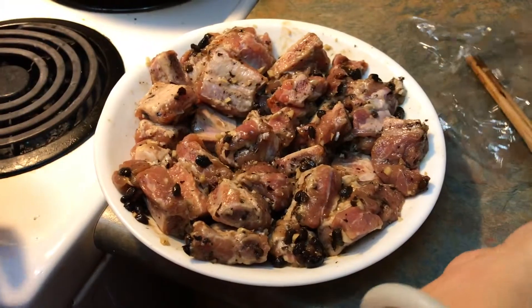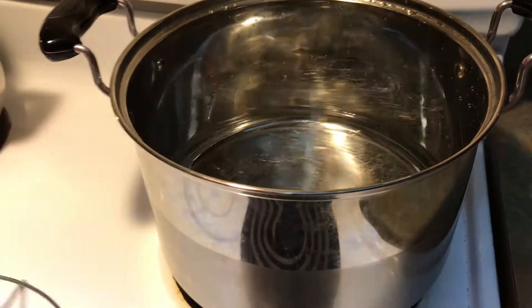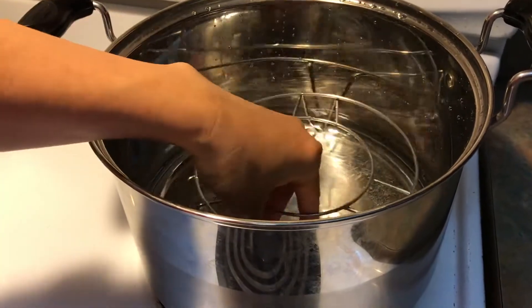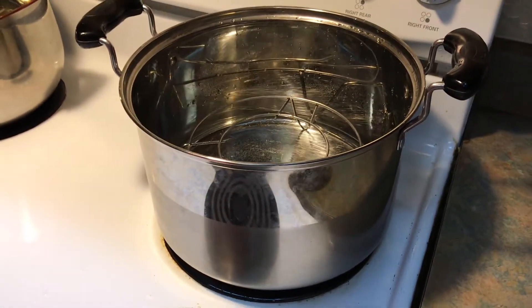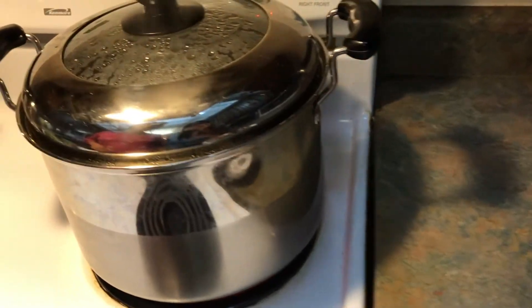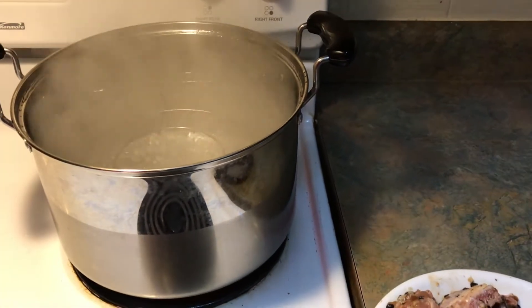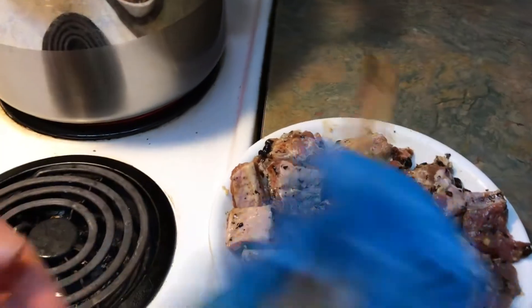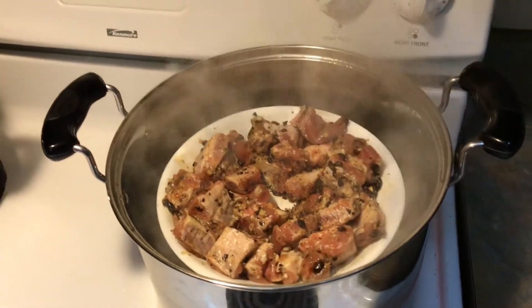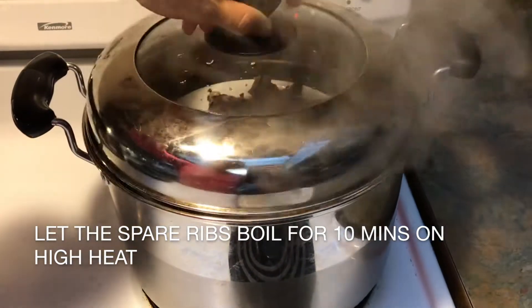I have one inch of water in the pot and I have to wait for the water to boil before I put in the spare ribs. The water is boiling so I'm going to put in the ribs. The trick when you steam the ribs is to make a little hole that helps the steam circulate better. We're going to check it again at 10 minutes — let it steam for 10 minutes.